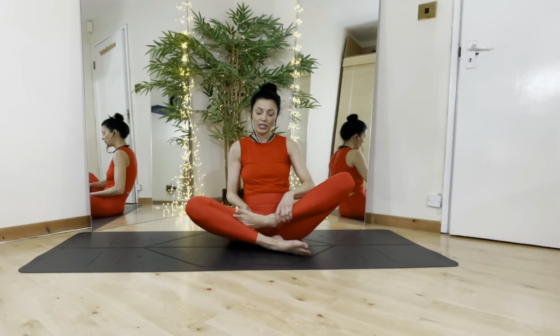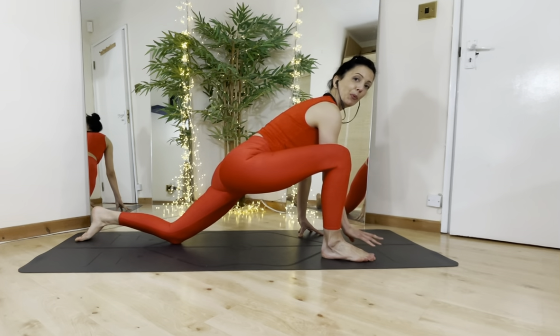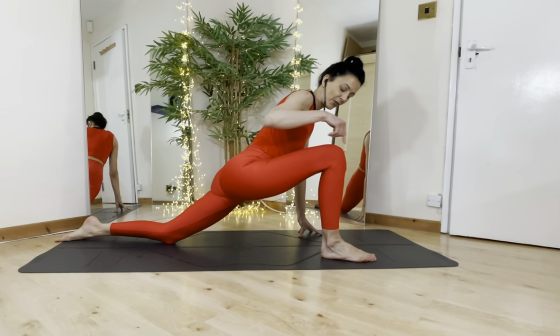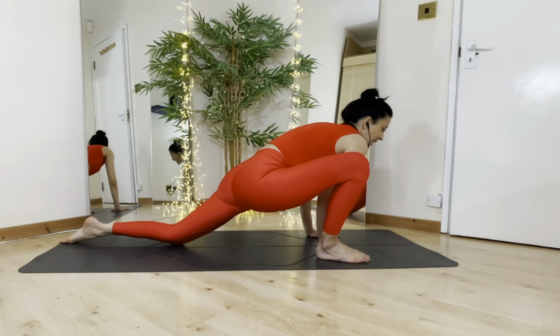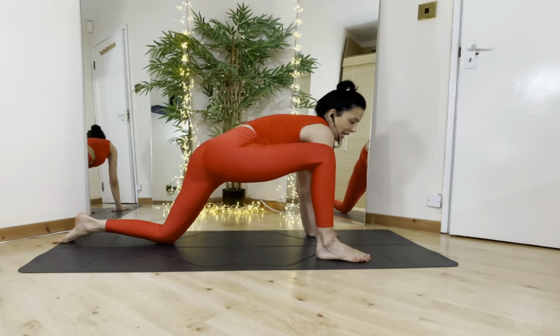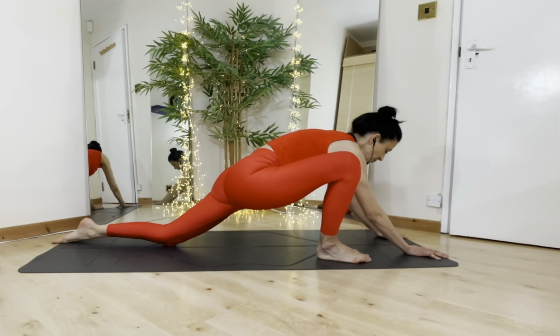There are also more stretches you can do. Come down forward into your lunges and push the hips forward with a 90-degree angle on that front knee. We'll do both knees. You can rotate the knee in and out, the hip in and out, so that you get a nice opening.